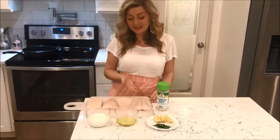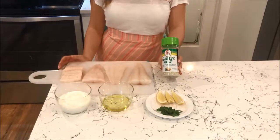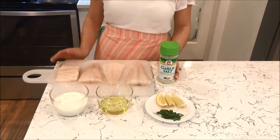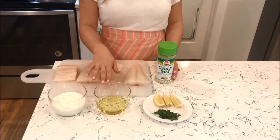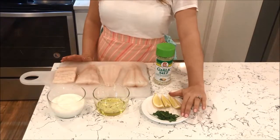For the recipe, it's really simple. These are the ingredients you're going to need: some filleted codfish and some garlic salt. This is the garlic salt I like to use, preferably, because it has the added parsley to it, so it gives it a little bit of a different flavor. You're going to need half a cup of heavy whipping cream, three tablespoons of olive oil, a couple of lemon wedges, and some chopped-up cilantro.